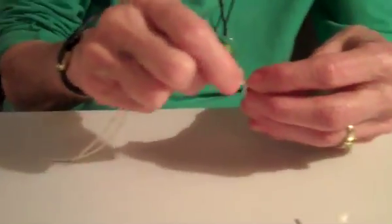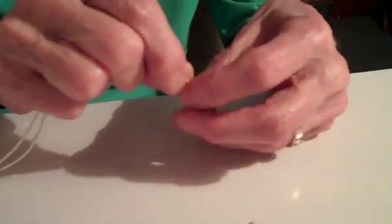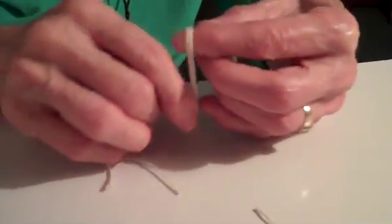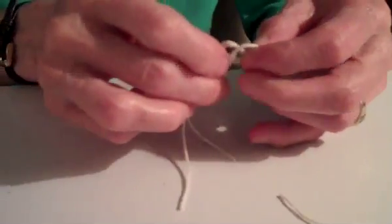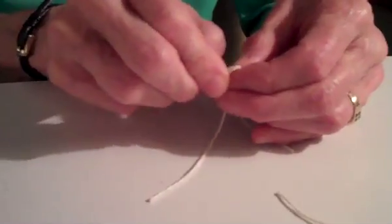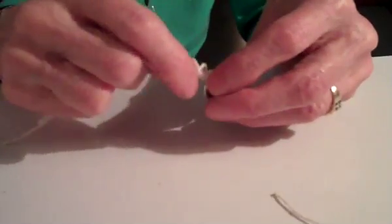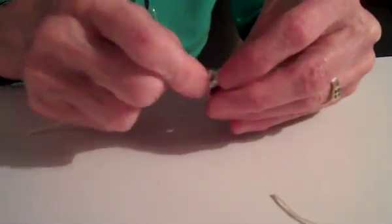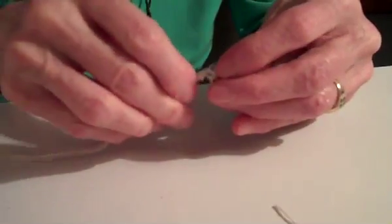Push this down as best you can, and hold it down with your left hand. Then you're going to go through here — grab the string through the loop. You want to very carefully push what's going to be a knot down against the nut. Just push it down as best you can.